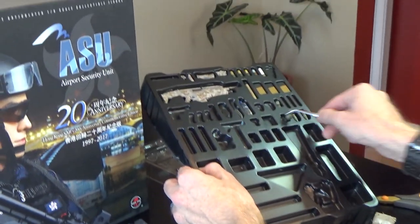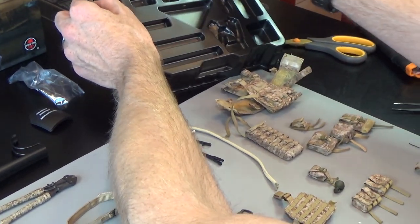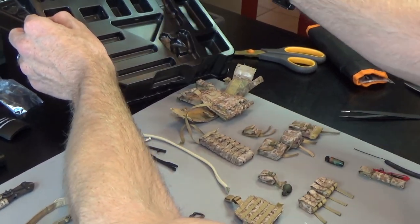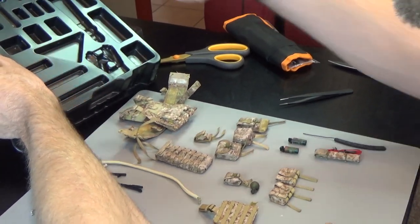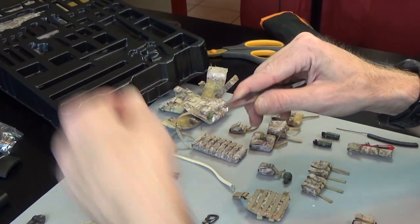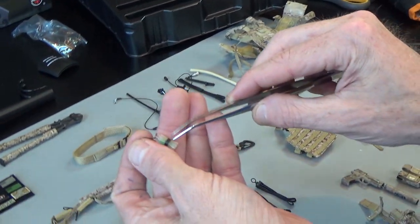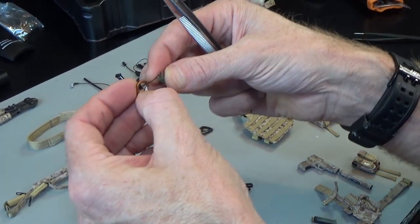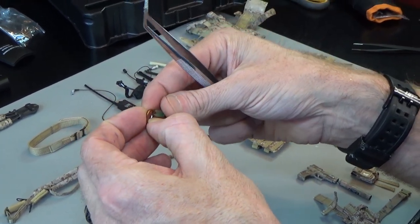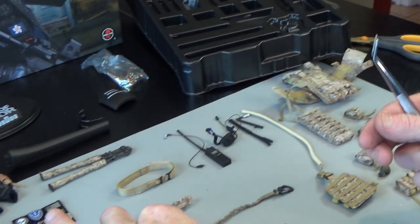We have a grenade that goes with the figure, plus some additional grenades — flashbang or incendiary. We've got glow sticks — a bunch tied or taped together — and then you put these on your carabiner and they just look cool hanging off a figure.